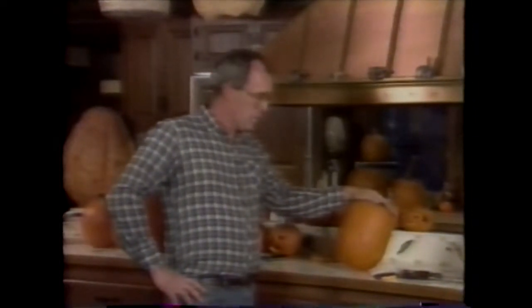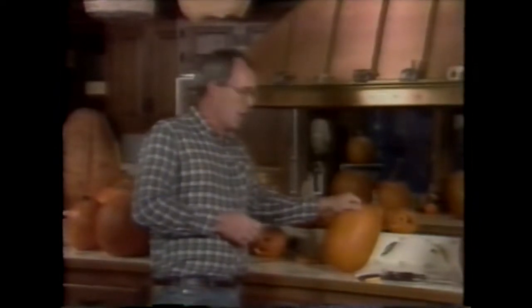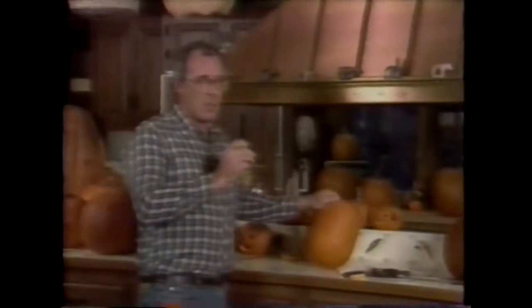Now we're ready to think about putting a face on this guy. Most people, unless they know exactly ahead of time what they want on the pumpkin, will draw something first. We're going to use a magic marker and put a triangle face on this pumpkin. It's a traditional pumpkin carved with a fat knife, but with a difference — we're going to put a few radiuses on there.